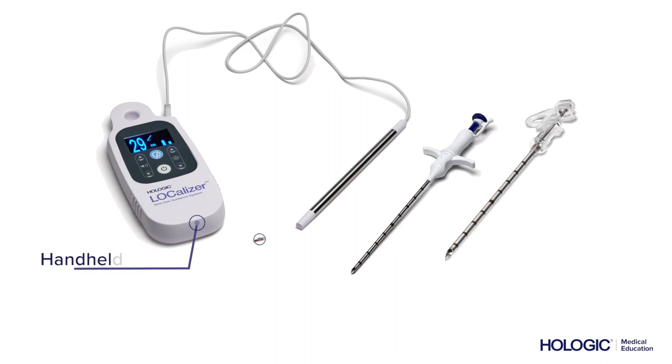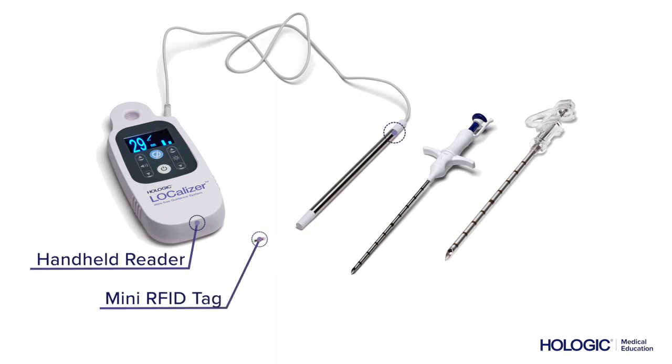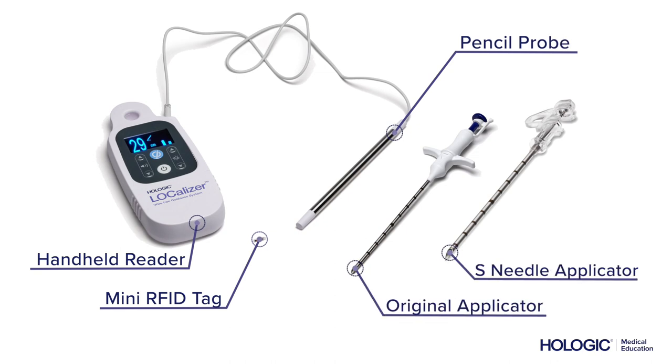The system consists of a handheld reader, a mini RFID tag, a sterile drape, a pencil probe, and two different types of needle applicators.